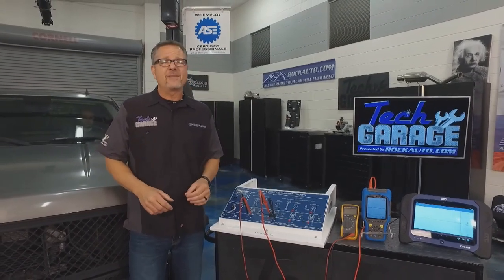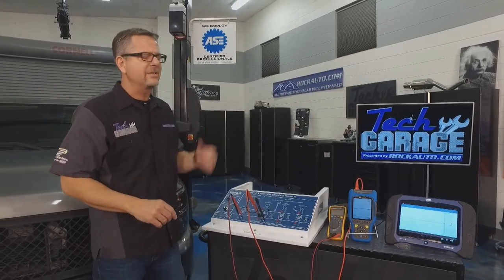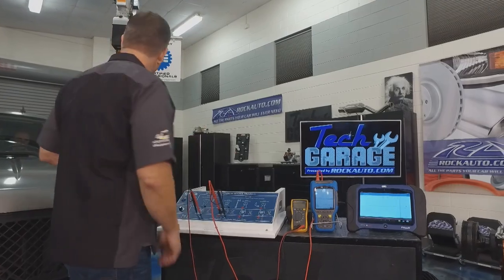Those are pretty much dead indications that we have a bad crank position sensor. But one more test to verify it — we got our master tech Josh in there and he's going to crank it over. We're going to look at the RPM and see if we're getting anything from the crank sensor on the scan tool. Go ahead, Josh.